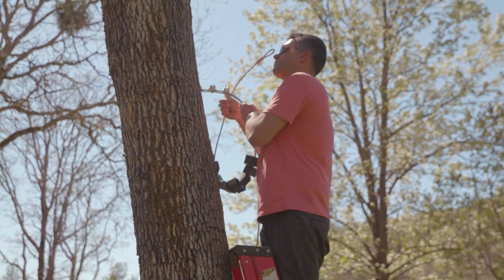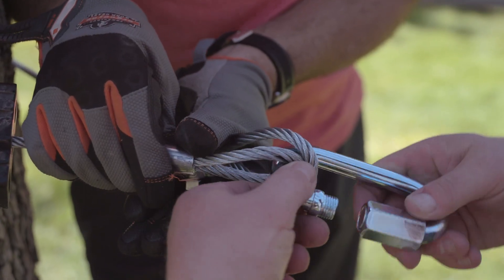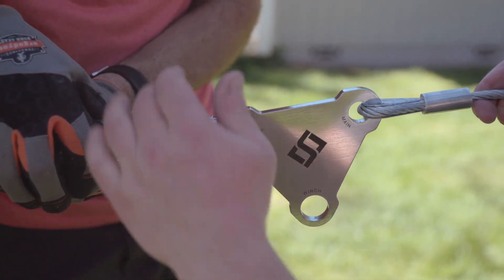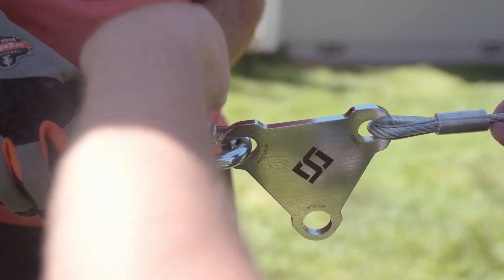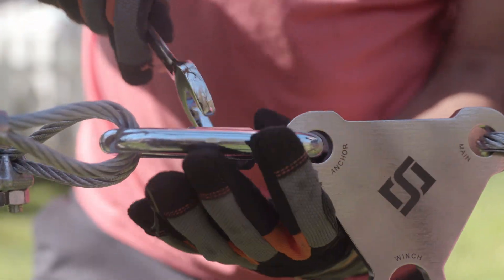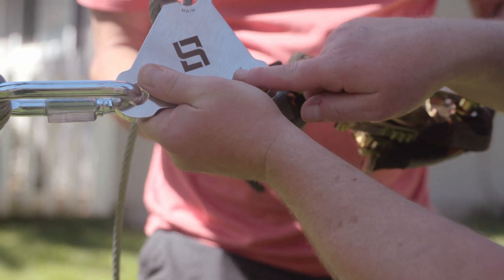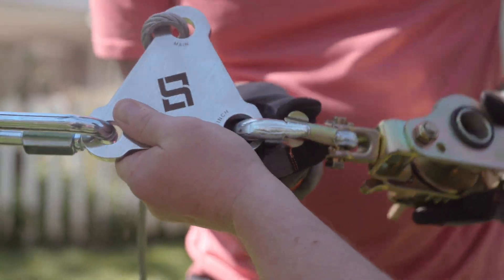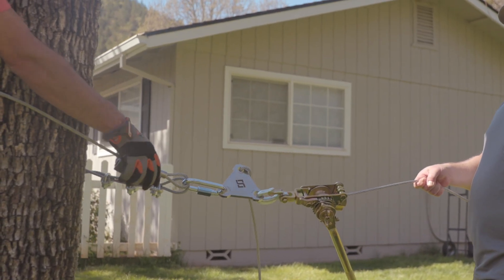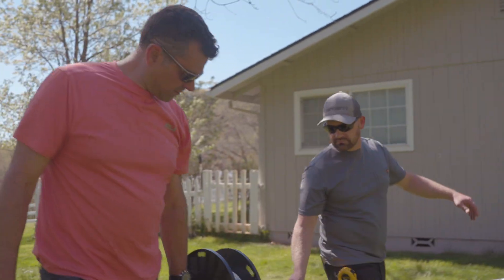Wrap the completed cable sling back around the anchor and connect both end loops to the quicklink, and the quicklink to the anchor tie-in point on the tri-link. Then attach the winch to the tri-link so that the tie-in point labeled 'main' is in the upright position. Adjust the cable sling near to where the cable will be anchored permanently and spool out the entire length of cable.